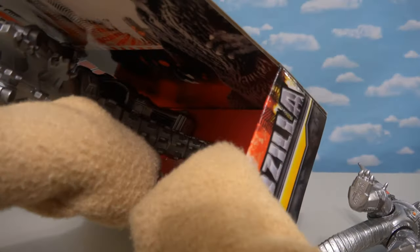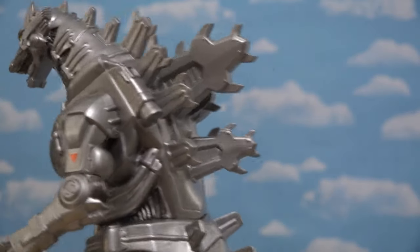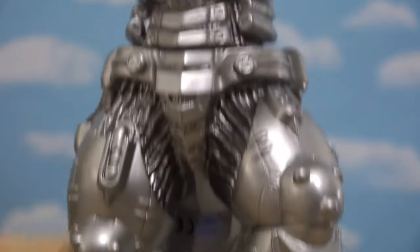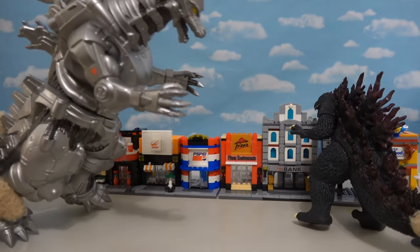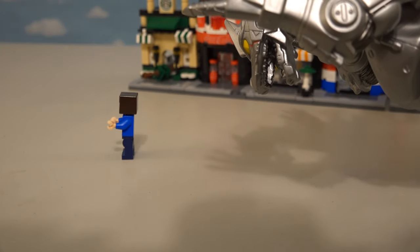Mechagodzilla looks phenomenal! Let's get him out of this package so we can take a closer look! He's like a foot tall or something! Just look at that face — now that's a Godzilla I'd be afraid of! He's got robotic little parts running down his back, and just look at that neckline! The details are great — you can see right into his cybernetic parts! His chest looks awesome, and he's got articulation in the arms and the waist! Looks like Godzilla's in trouble now! Mechagodzilla is victorious! Thank you, Mechagodzilla — you saved us all! Now let's go get 5,000 hamburgers or something!